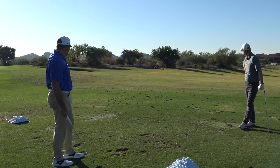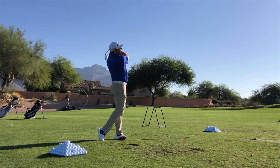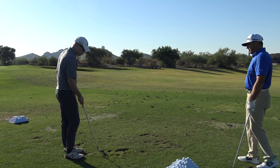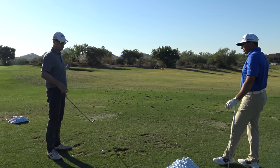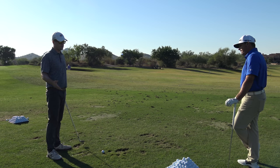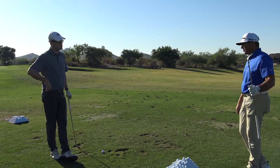A couple yards short, but pretty good — that's really good. Now let's talk about distance control. If I have my 60-degree wedge and my 54-degree wedge, how hard effort-wise should people be swinging their full swing wedge shots?